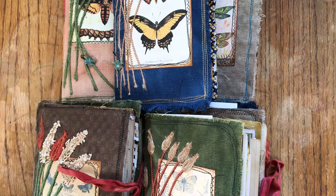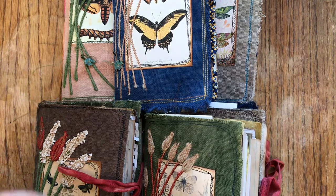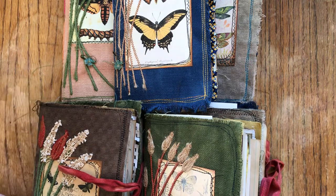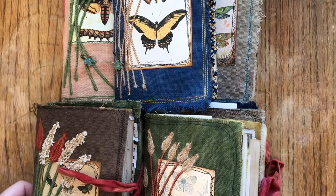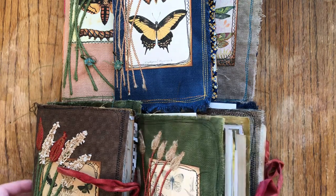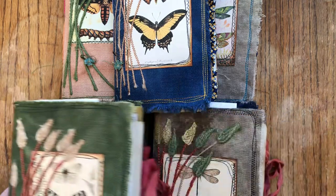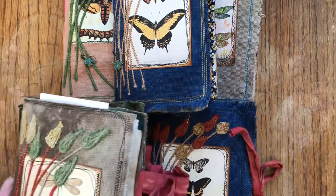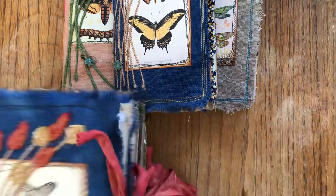Hello everybody, welcome back to my channel. I've got some traveler notebooks to show you - they are all about nature and spring. I hope you are all doing well and staying at home if you can, so we can all get through this horrible situation, but creating things keeps me going.